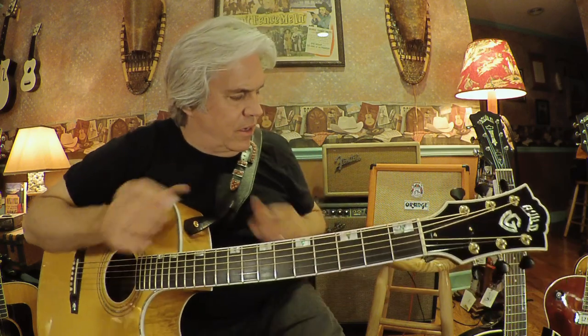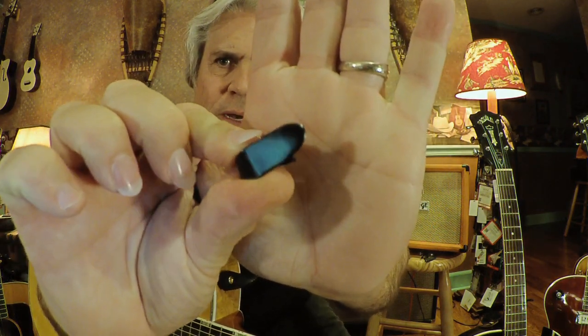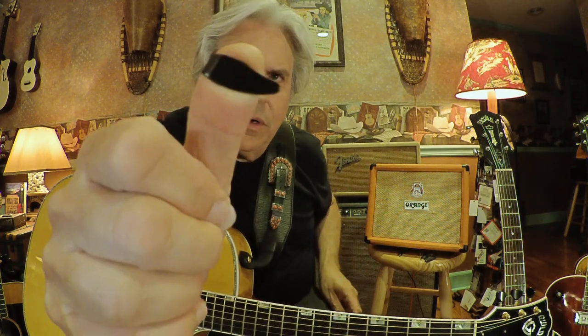I use that one when I'm recording a lot too. There's also another one — this one has a little bit of a round curve right here, and this one is a little more pointed. You can see this one here — it's still different from the Slick Pick. This more pointed one is also a very good pick for recording.